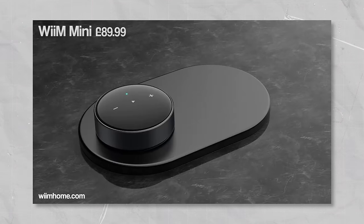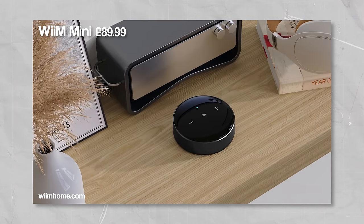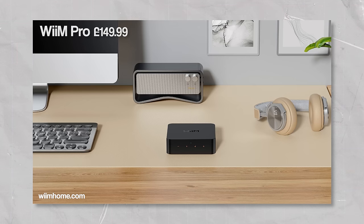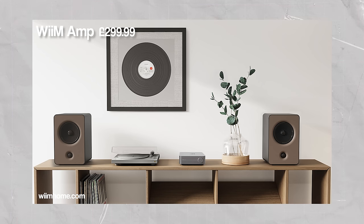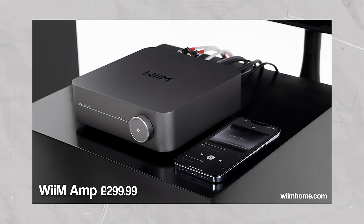Now if you've heard of WiiM before then you'll know that they've come out with some pretty impressive streaming devices over the years. They all come in at very, very attractive price points and this WiiM amp certainly follows on from there. Now despite being the priciest offering from the company with an RRP of £299, this one still has all of the makings of being an absolute bargain, of course if it's any good that is.